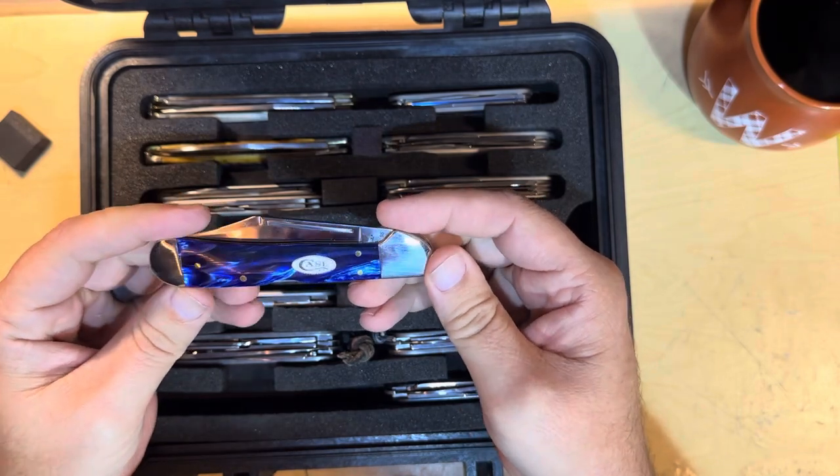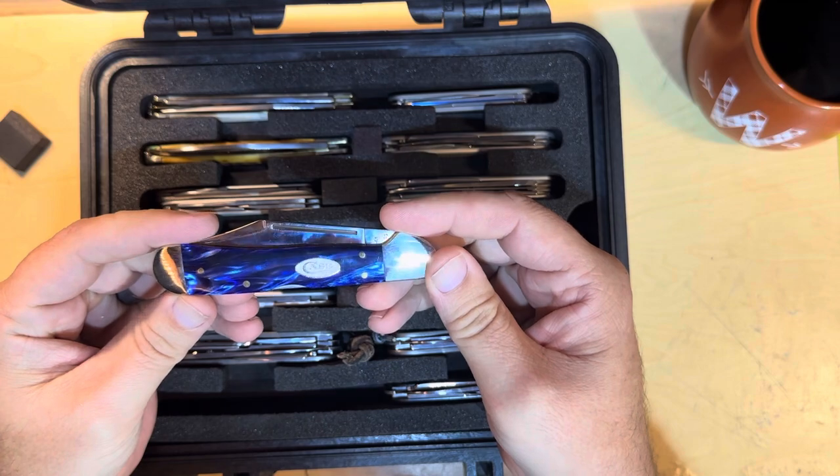Case Copper Lock — this is a large one. Nice blue acrylic.